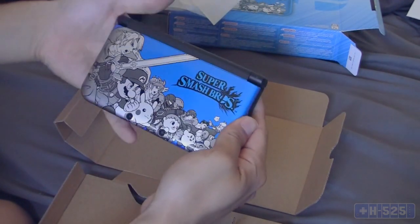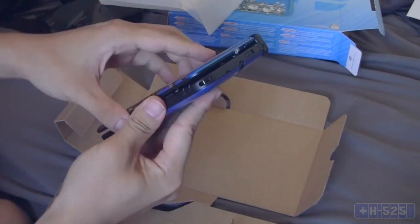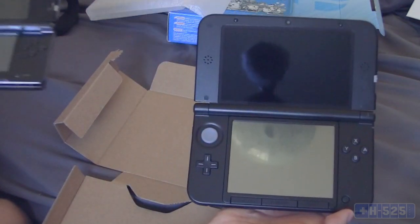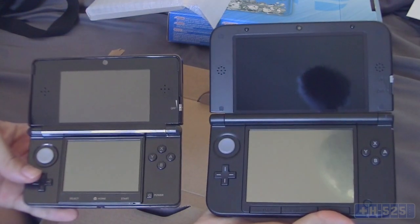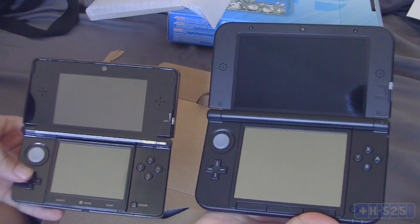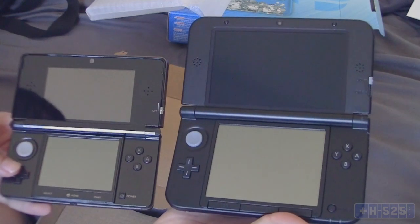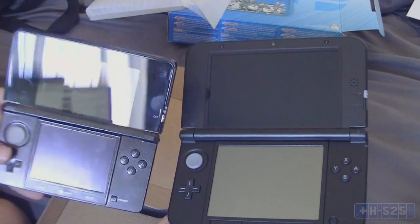Under the wraps is the 3DS XL. Wow, this actually looks pretty cool in person. It's my first one so that kind of explains my reaction. For reference, this is the regular 3DS and this is the 3DS XL. You can totally tell why people go for the XL over the regular one. It's a lot bigger than I expected — I never had one in person before, so I'm kind of blown away. Yeah, totally worth getting a 3DS XL over the regular one.